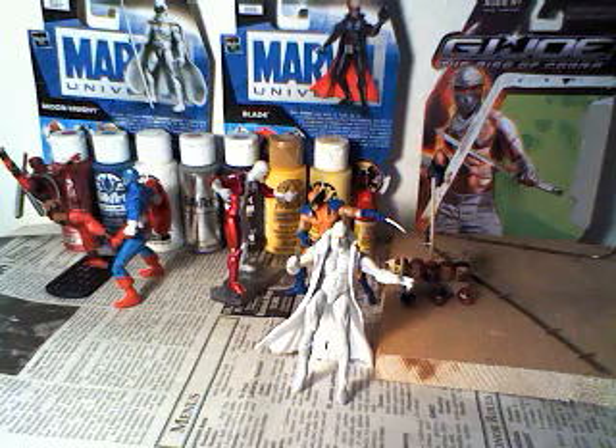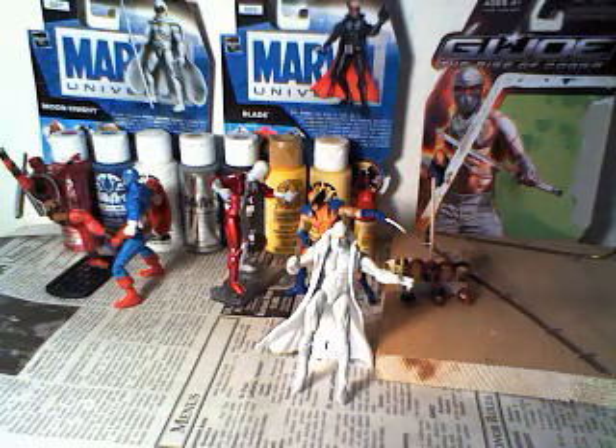And then we got Phantom X, a member of the Weapon Plus, as you see in the back.